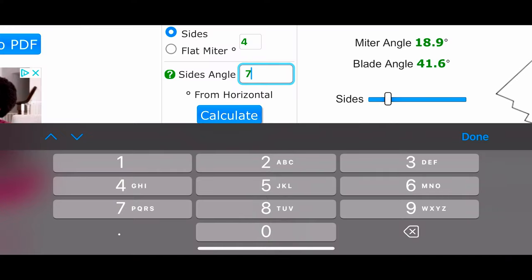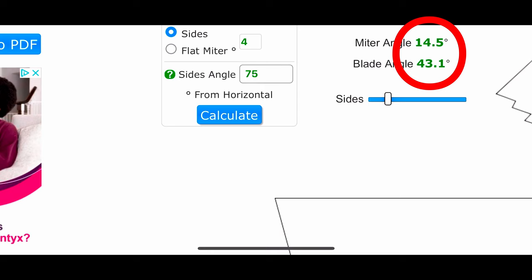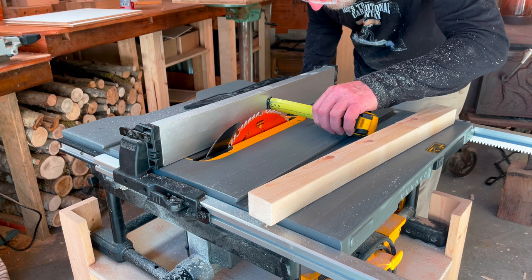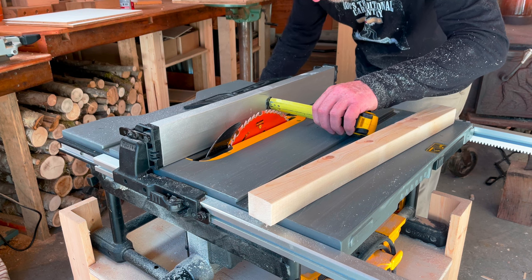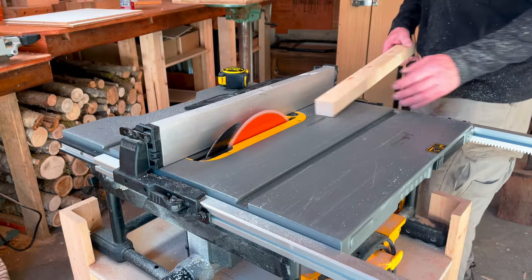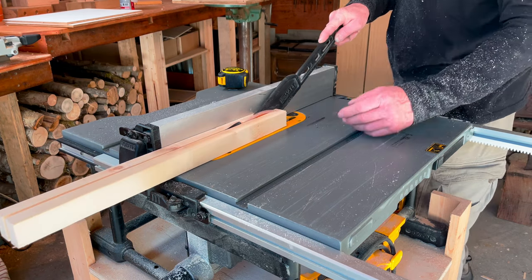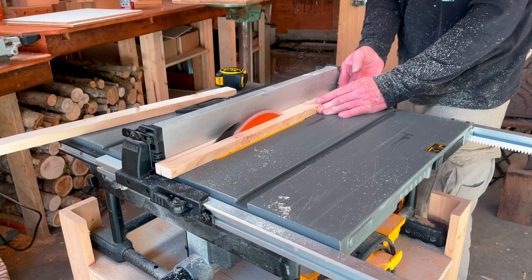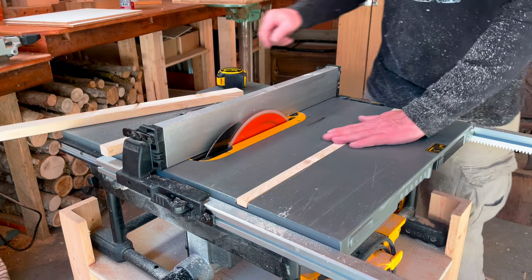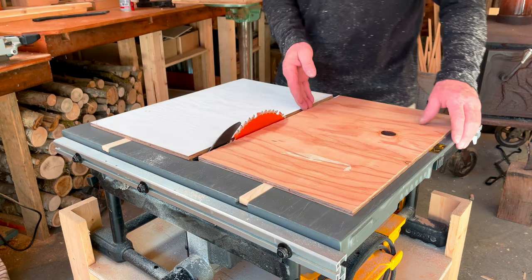Changing angles again — this time it's a 75 degree side angle. The miter angle is therefore 14.5 degrees and the plate angle on the table saw is 43.1 degrees. In order to use the table saw for these cuts I have to put together a couple of small crosscut sleds. A quick summary: cut a couple of strips to fit your miter gauge slots on your table saw with no or very little wiggle room to the sides and a little gap to the bottom of the slot.